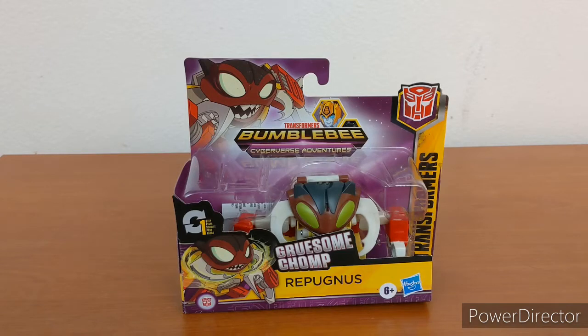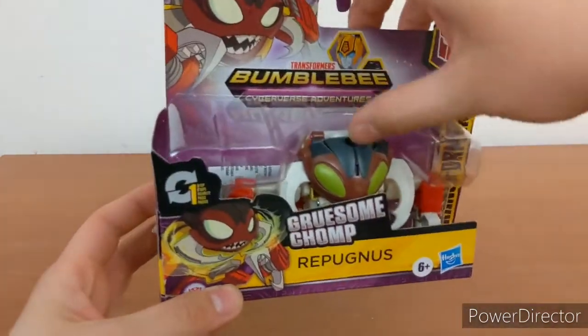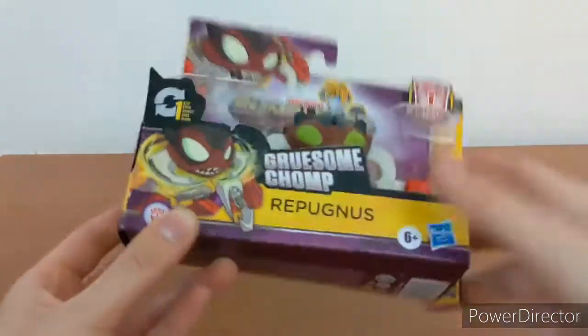Hello everyone! Sheik here with another Transformers review. Today I will be reviewing Transformers Bumblebee Cyberverse Adventures Repugnis. This is a one-step changer. He has a gimmick called Gruesome Chomp, and to activate it you just pull on that right there.